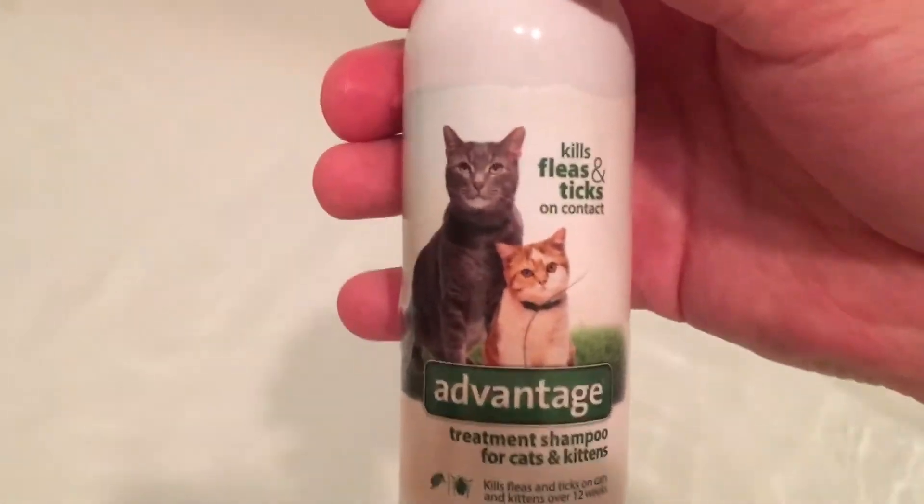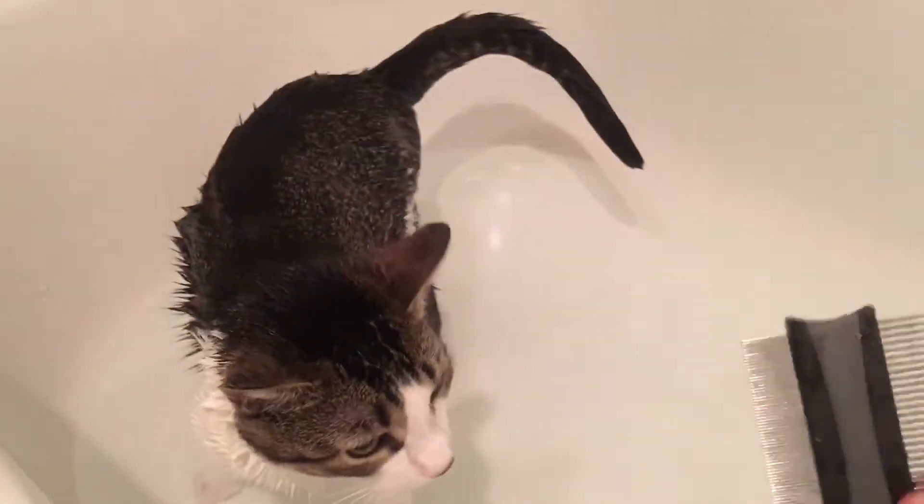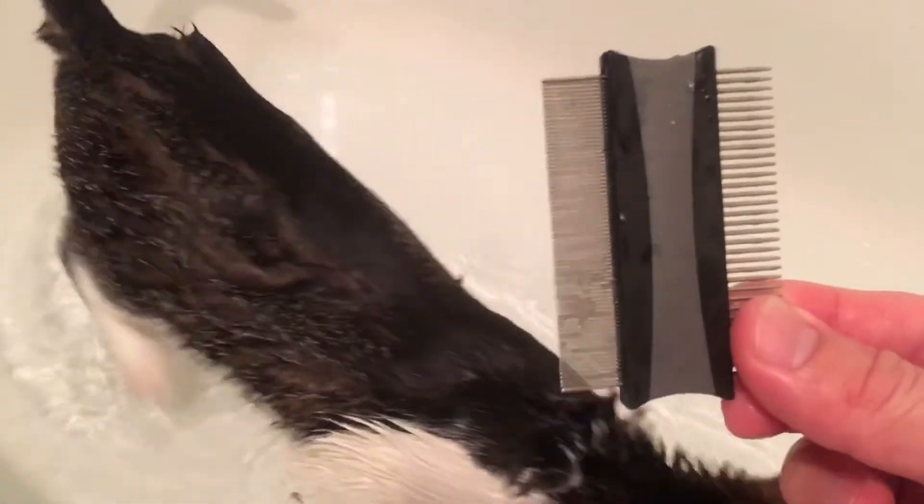You can also get that at your local Walmart. And you get one of these for 99 cents — it's a little tool to get the ticks off her. So once you put the solution on her...